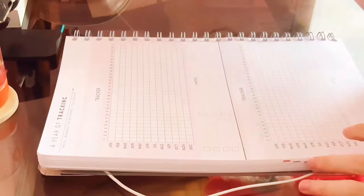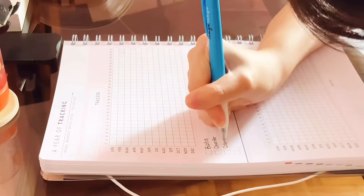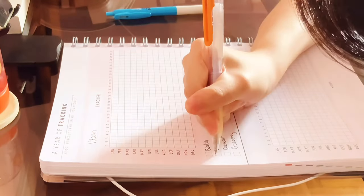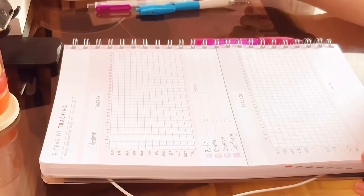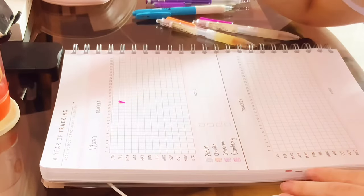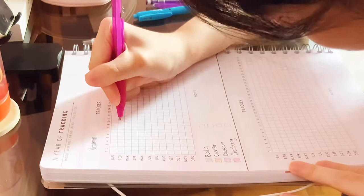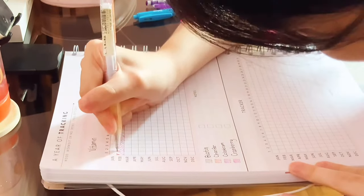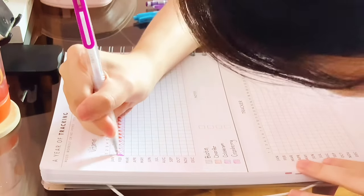Next is the customizability of the planner. I feel it's not as customizable as I was expecting — for example, when designing the planner layout they give you options, but what if those options don't work for you? I hope Personal Planner may allow people to design their own planner layout rather than just choosing from preset options. The extra pages are also not very customizable since you have to choose from what's available. I also hope they allow us to customize the text font and text colors in the planner.